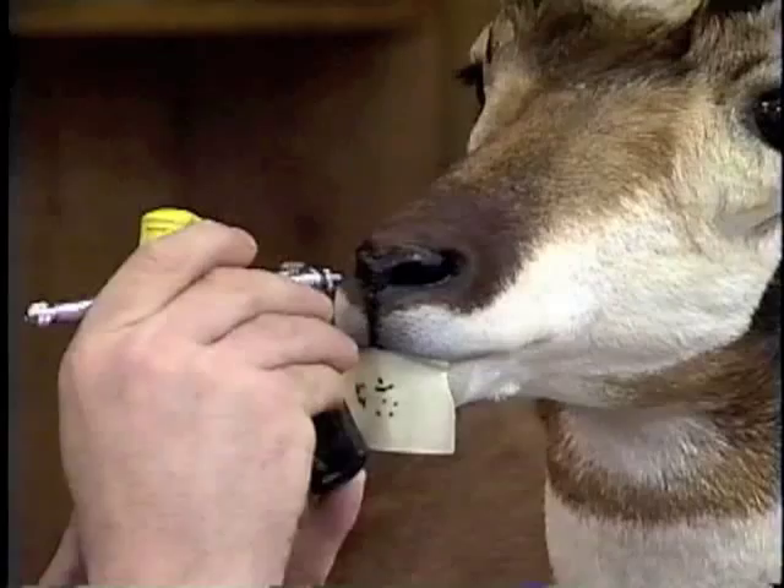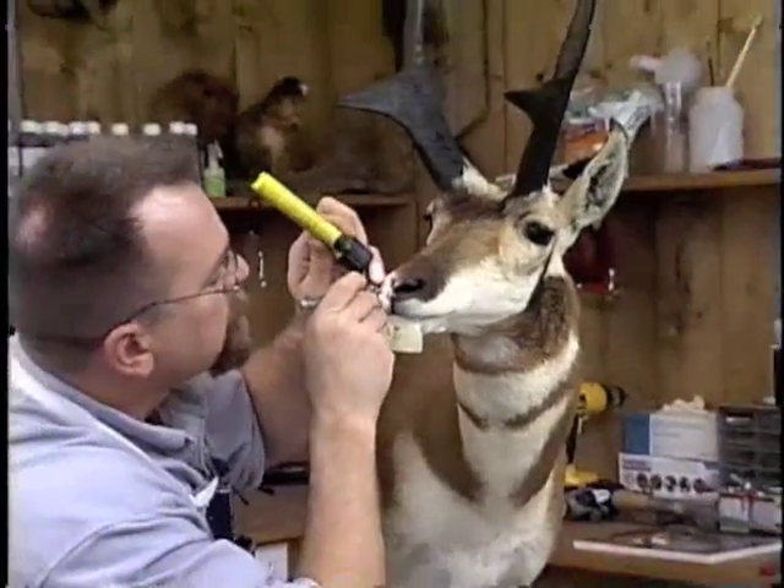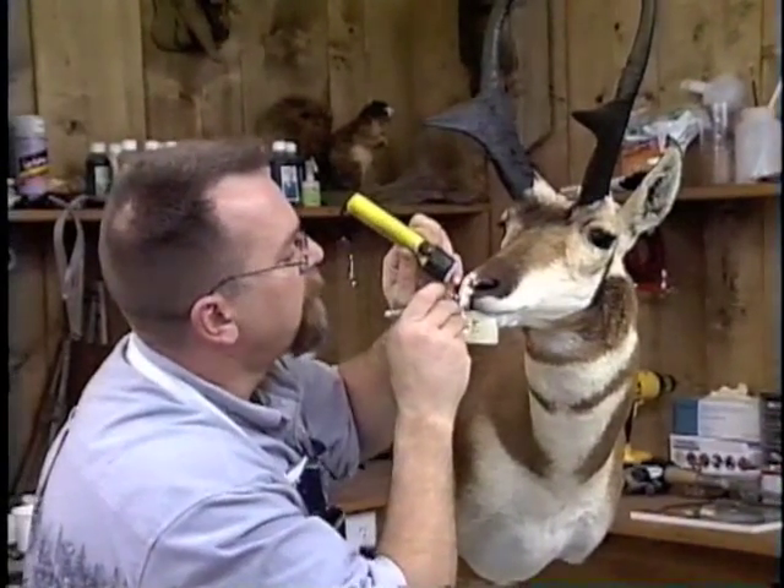We'll continue painting the rest of this — the other nostril — and then we'll work our way up to the eyes and the ears.